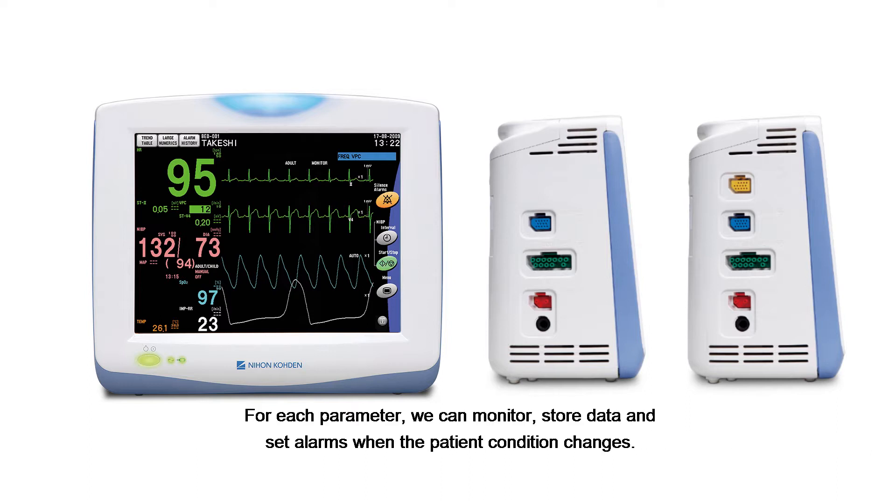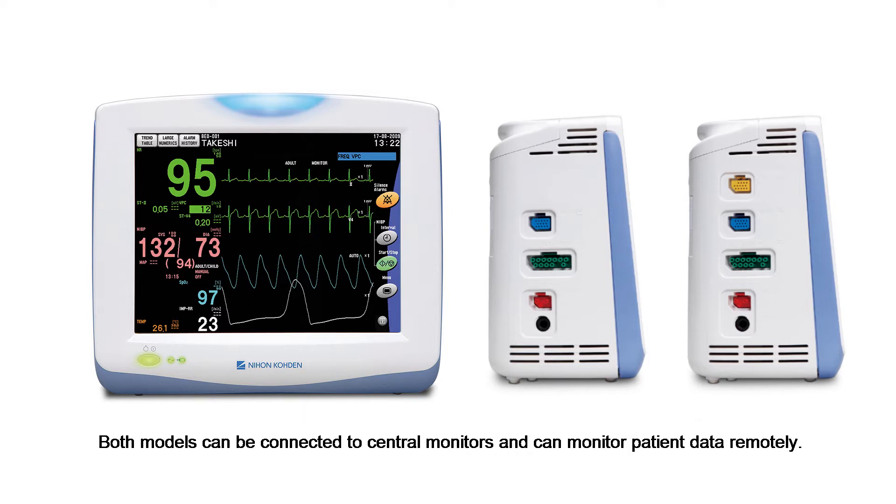For each parameter, we can monitor, store data, and set alarms when the patient condition changes. Both models can be connected to central monitors and can monitor patient data remotely.